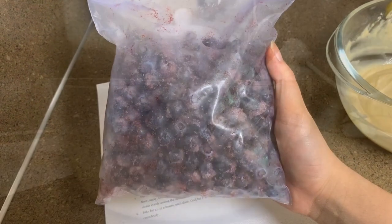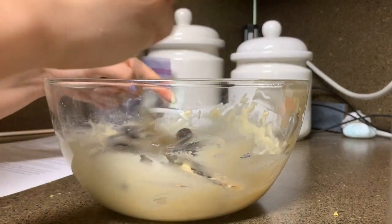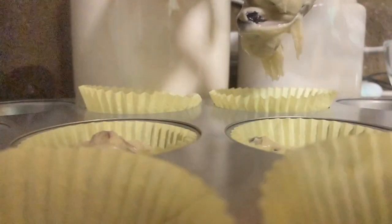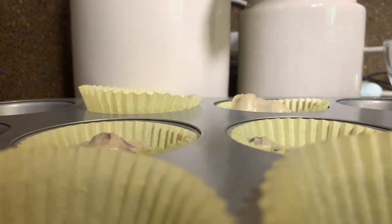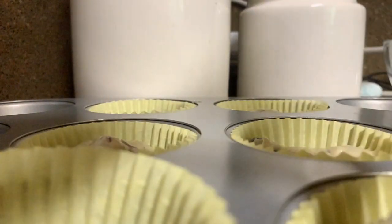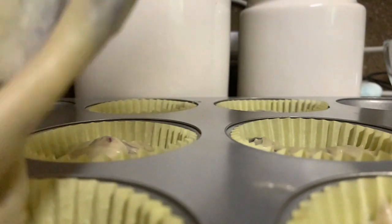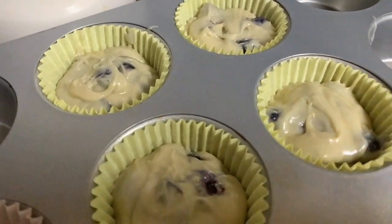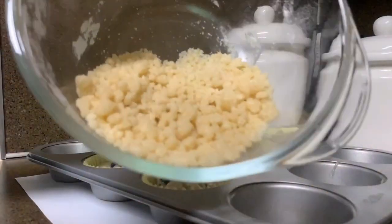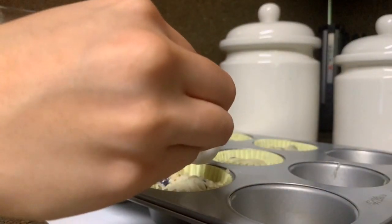After that, I added some frozen blueberries to my batter. Then I put down some cupcake liners and put my batter in them. After I fill them about three-fourths of the way full, I add my crumble mixture.